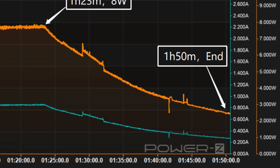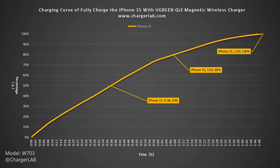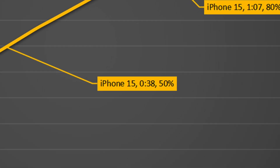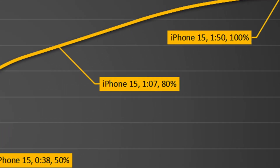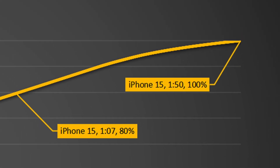It takes 1 hour and 50 minutes to fully charge the iPhone 15. Plotting it into another curve, it can charge the iPhone 15 to 50% in 38 minutes, 80% in 1 hour and 7 minutes, and reaches 100% in 1 hour and 50 minutes.